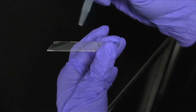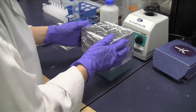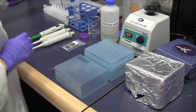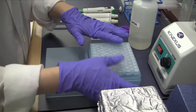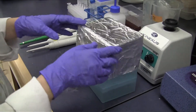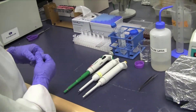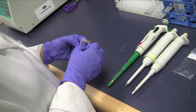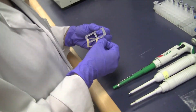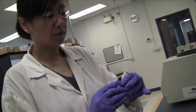Dry the microarray with nitrogen flow and place the dried microarray on the bench facing up. Peel off the paper backing from the adhesive side of the CAM 2-well incubation chamber, part CAM-C, and lower it carefully onto the surface of the microarray with the adhesive side facing the array.